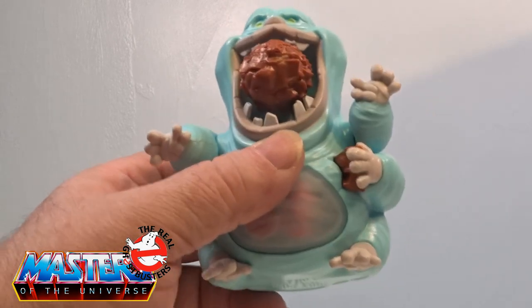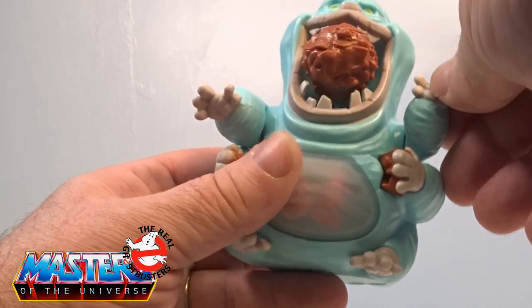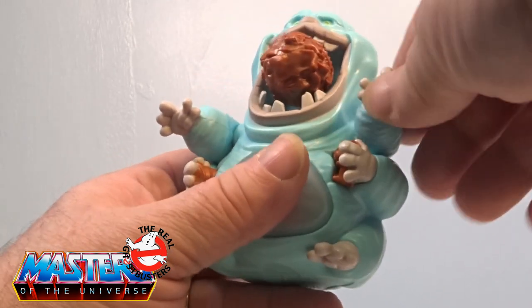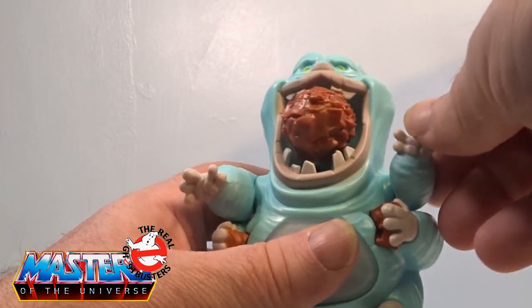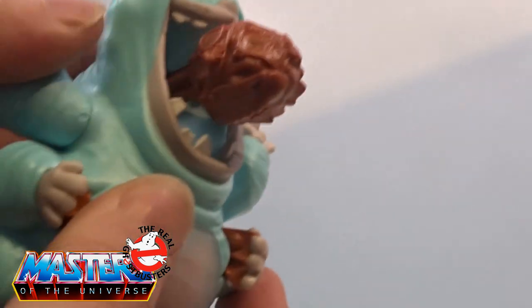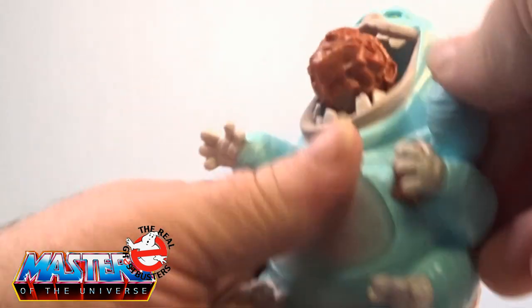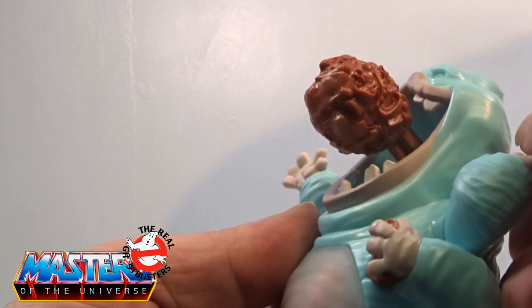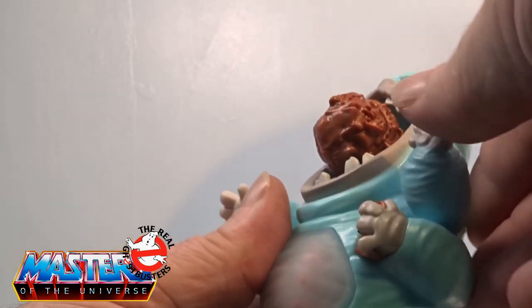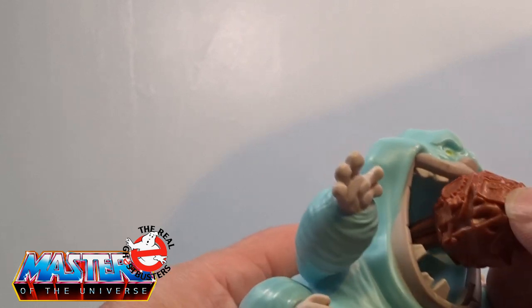He's a funky little guy - he hasn't got that much articulation, just his arms here, they go up and down. But as you pull them up and down, this pops up out of his mouth, like so.